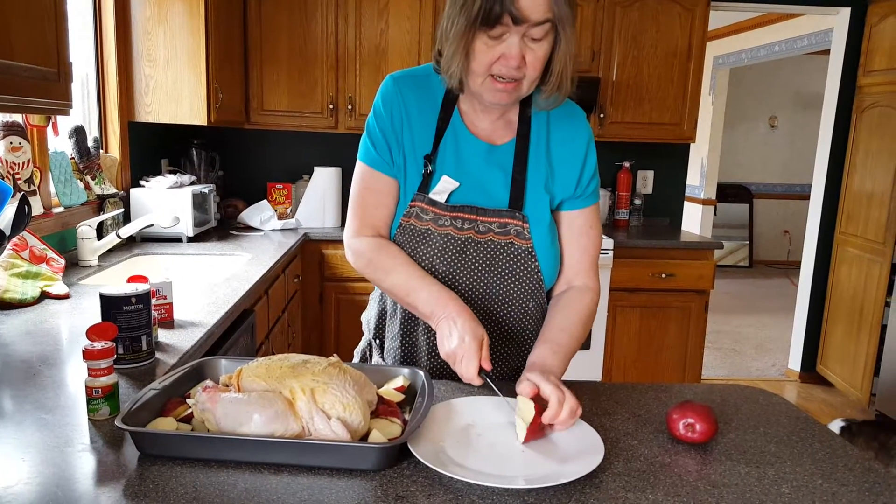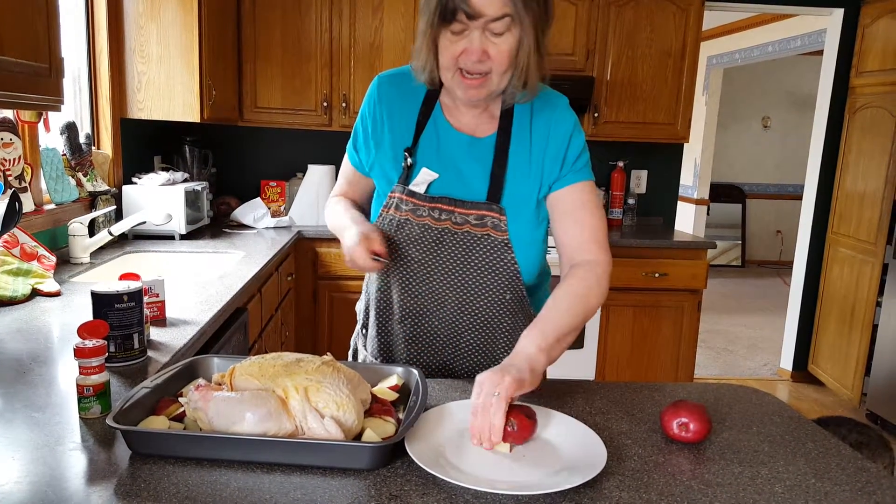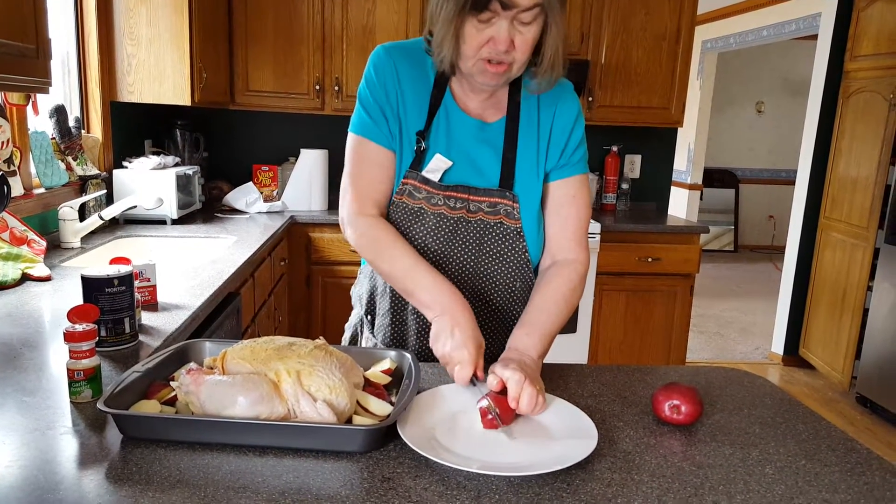This is why most of the time when I eat chicken, I eat it at home — you just never know.